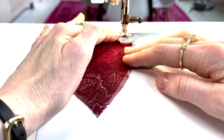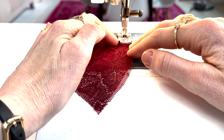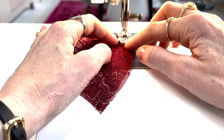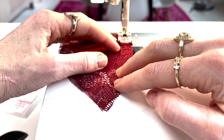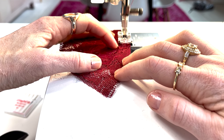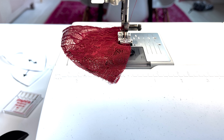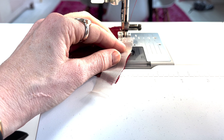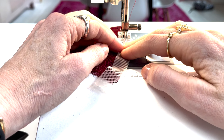I like to do one or two stitches forward and then one or two stitches backwards to start. I'm going super close to the edge and just keeping the fabric taut as I'm sewing it. If you find this is still difficult, you can put the sheer cup lining underneath and sew with it — it adds a layer of stability and makes it a little bit easier to sew.